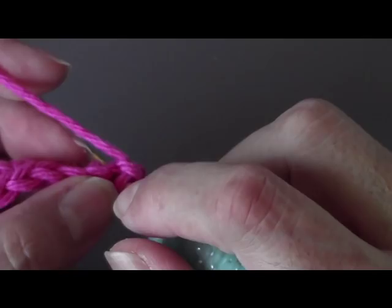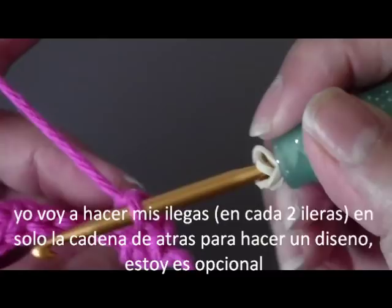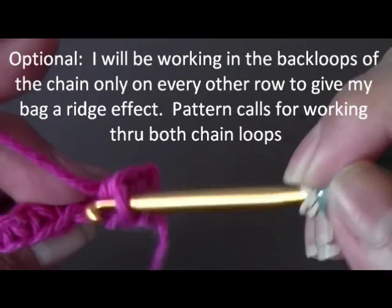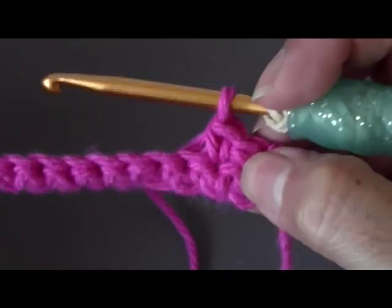If you wanted to have more of a little ridge, every two rows I'm going to do my work in the back loop only. That's just because I wanted a little ridge design, but the pattern just calls for doing one single crochet. If you want the ridge design, you would do the crochets in the back loop and you'll get that little ridge — but that's totally up to you. Either way, you can do it. Go ahead and keep doing this until your work measures about 12 inches.